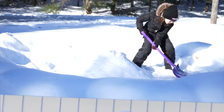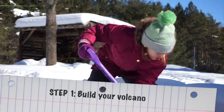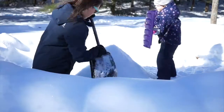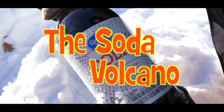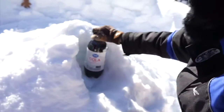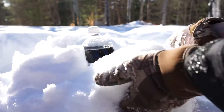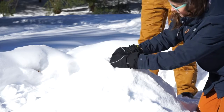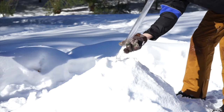So, boys and girls, get on your winter gear because we are heading outside. We'll be right back.